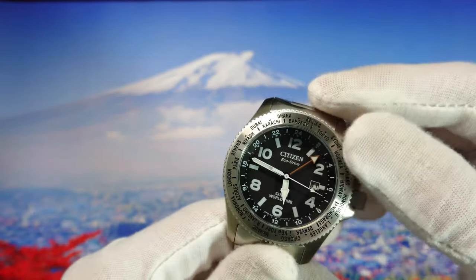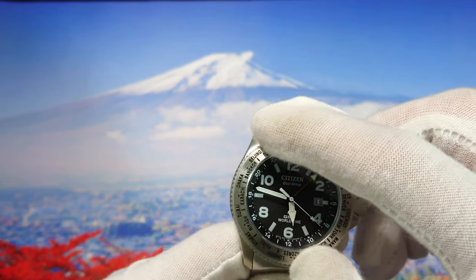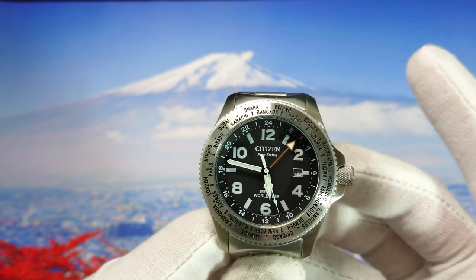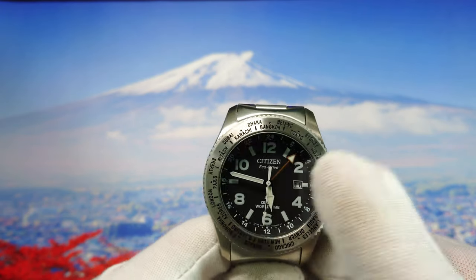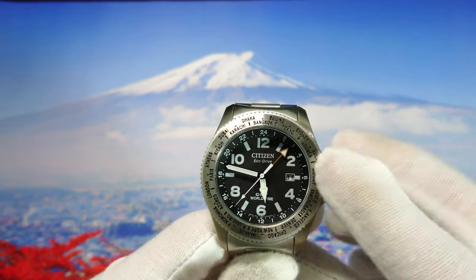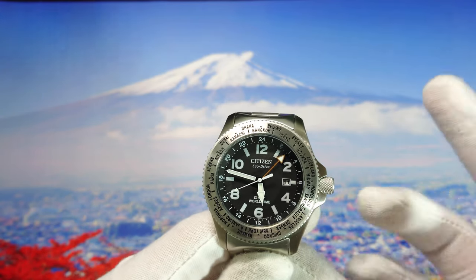As you can see, we have the GMT function here. We also get a bidirectional bezel with smooth movement — no clicks. For the GMT hand, there's no quick-set option, but I'll show you how we can set the time — it's very easy.